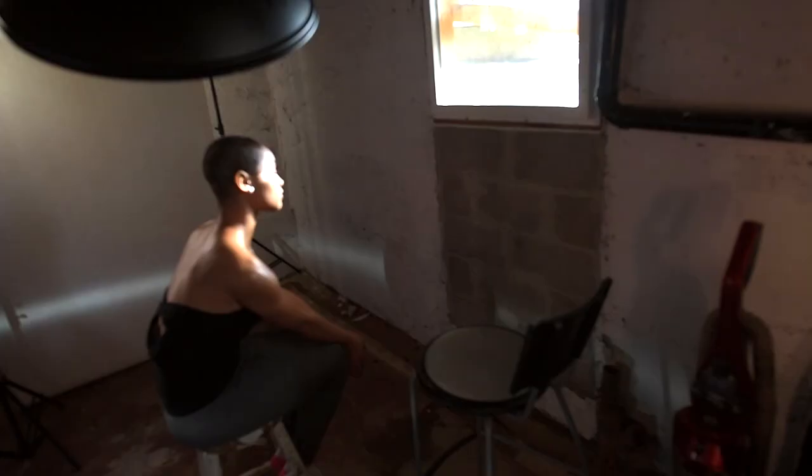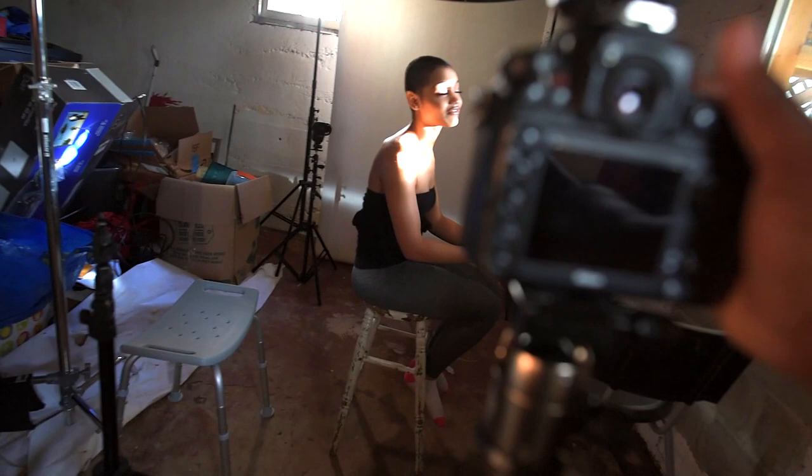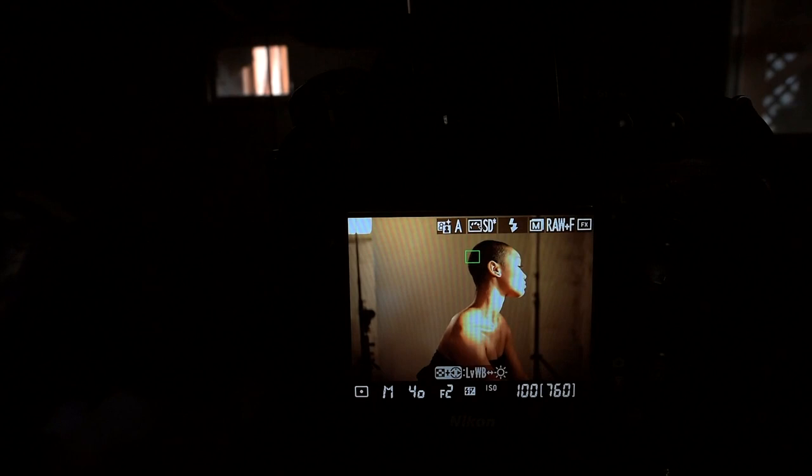Okay YouTube, so look — we're supposed to be doing these pictures with this flash, but this natural light that's coming in right now has got me super distracted. Let me show you guys what's going on here. Because I'm supposed to be using flash, but this just might turn into a natural light shoot. That is lovely. Who wants to use a flash when you got these kinds of photos? I'm going to cut the lights on and we're going to get the flash popping.